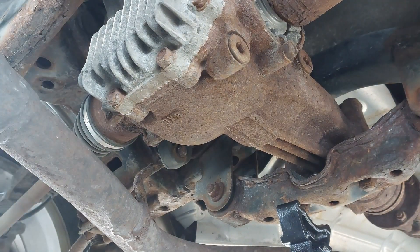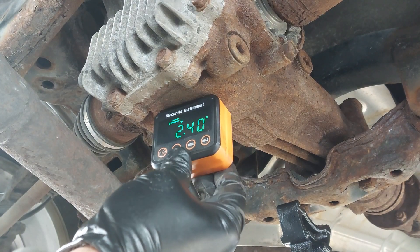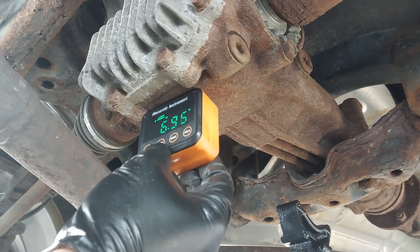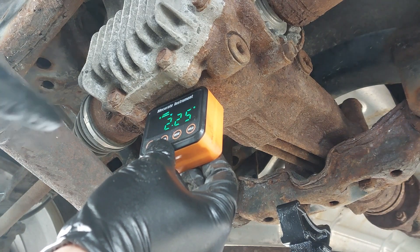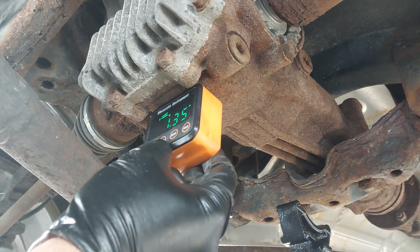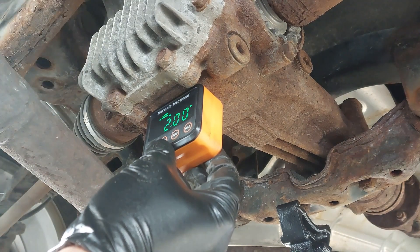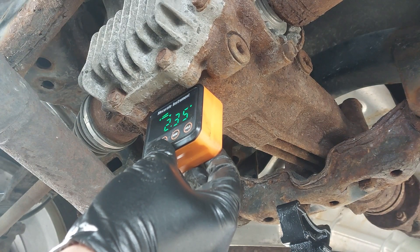Now I'm at the rear differential. I'm just using a leveler gauge to see how level this vehicle is. I probably won't be able to get exactly at zero, but I can get it close — about 2.2 degrees. That's pretty close and within acceptable range. I'm about 2 or 3 degrees here, so it should probably be okay.